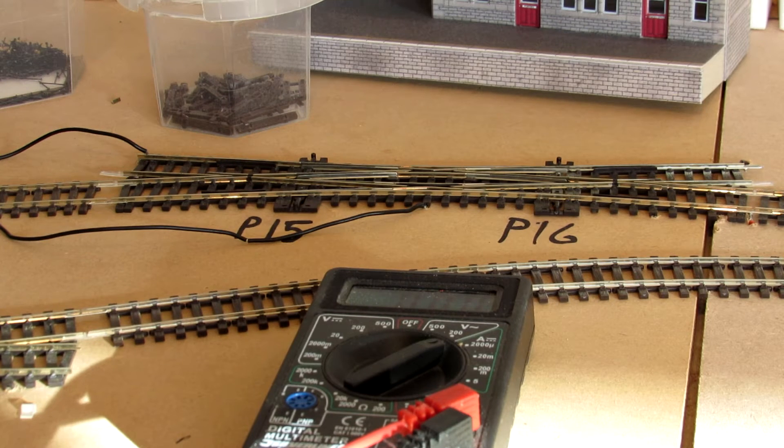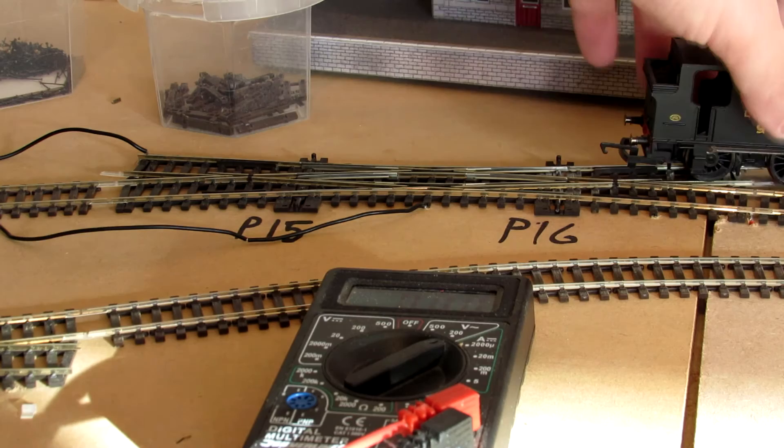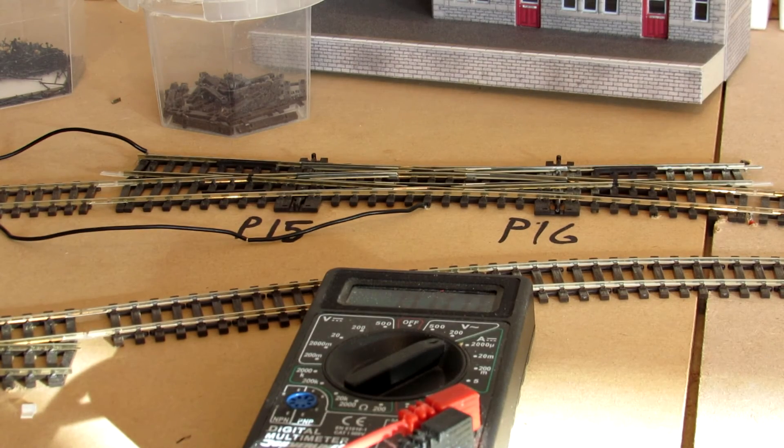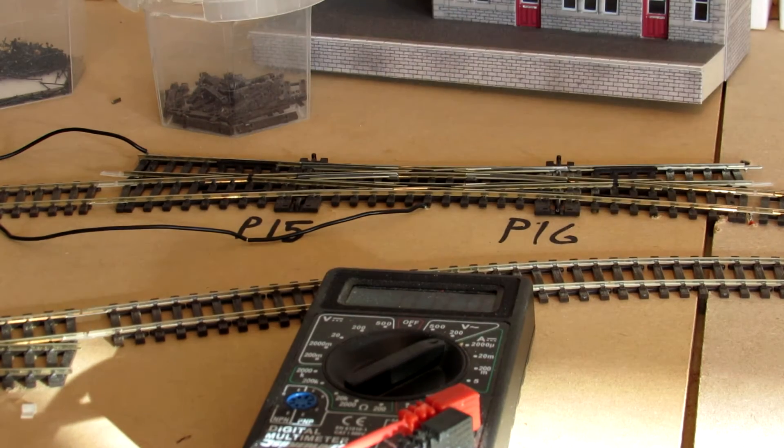Let's change point 16. There we go — point 16's now been changed. My locomotive should now go over it and straight across. So we got that one. If I want to go down here, I don't change point 16, I change point 15, I believe.